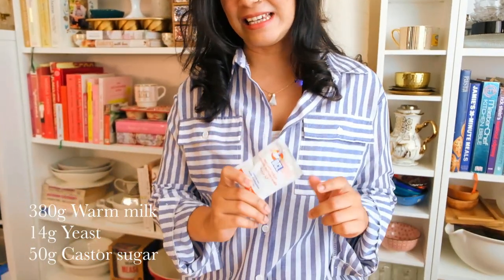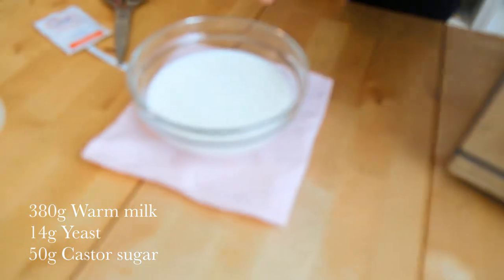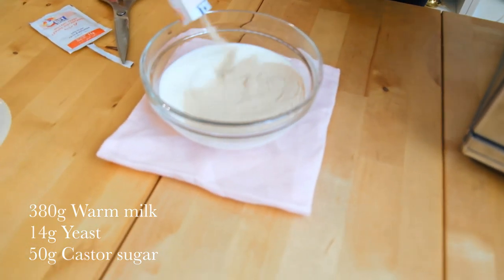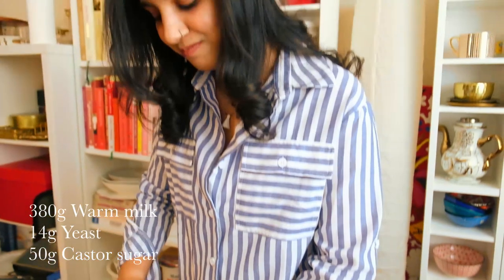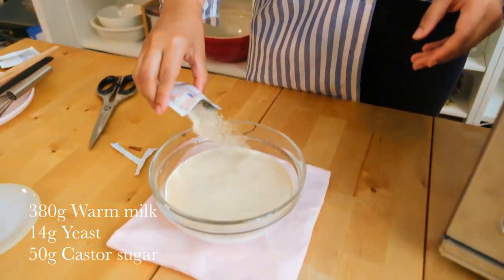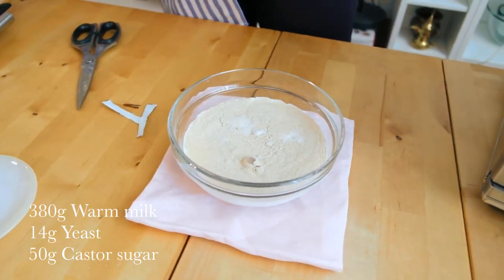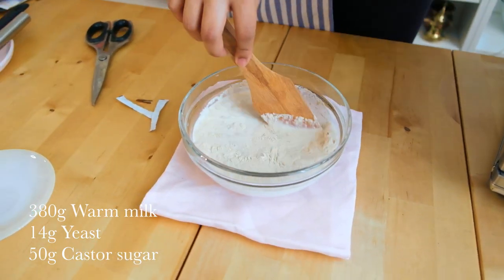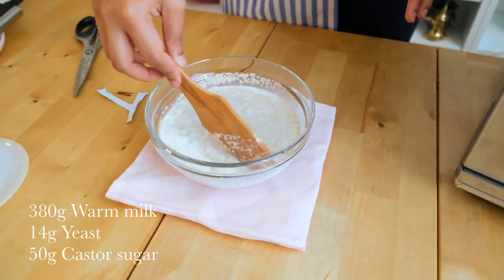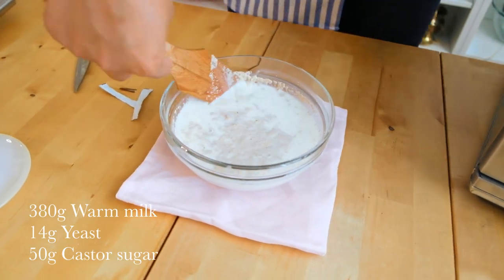To start the recipe I want to bloom my yeast. I'm using instant yeast. If you are using active dry yeast that's also fine. This is a little bit of warm milk and I'm just going to add my yeast into this. I need 14 grams of yeast. One sachet is usually 11 grams so I'm going to eyeball this a little bit. Into this I also want to add my sugar. I'm using castor sugar. Any sugar works in this recipe. You could even go with honey and you want to stir this around ideally with a wooden spoon because you don't want to add any metal into the yeast at this stage. You want to let it bloom and the heat from the milk will actually let it get all frothy and nice in like 10 minutes.